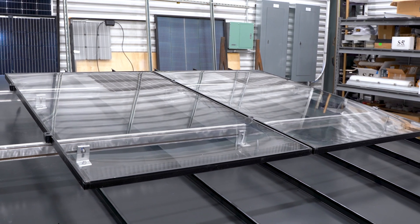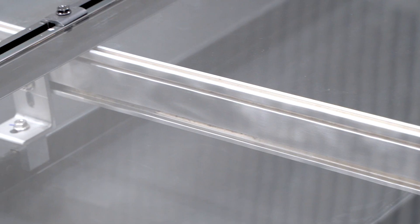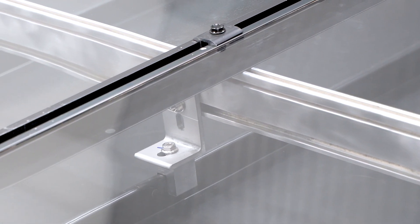Alright guys, there you have it. You can see how simple this install is going to be on a larger scale, right? You have a lot of pieces that either get assembled on the ground or assembled very quickly on the roof. Good luck out there.